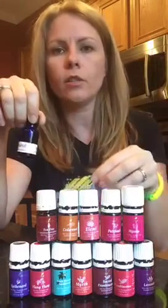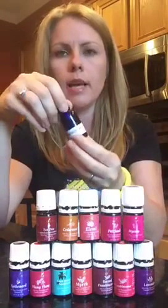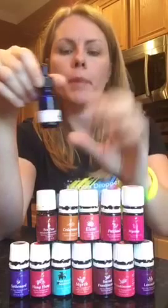I also add carrot seed oil — not directly in the bottle because it's intense — but for sun protection when I go out, I'll put my face serum in my hand and drop a couple drops of carrot seed oil, then rub it on. Once I have all my oils in, I top it off with the remaining carrier oil. Sometimes I mix rosehip and grapeseed, or add jojoba oil in winter when it's really dry.